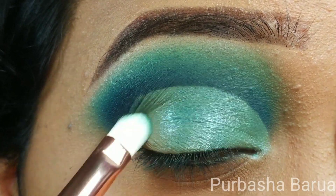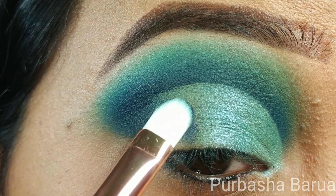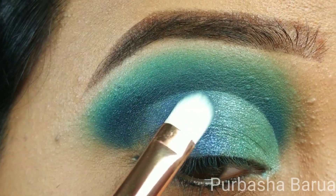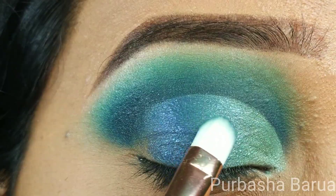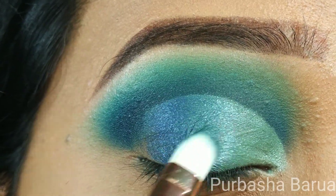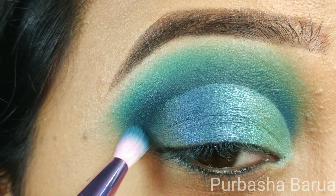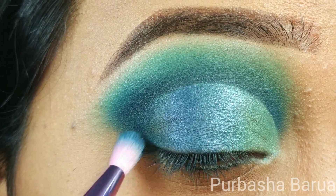Now I'm going to use the shade Singled Out on the outer third of my lid using the same brush. Then using the Morphe JS12 brush, I am using the shade Wave Maker on my outer V, mixing it with the other shades so that there remains no harsh lines.